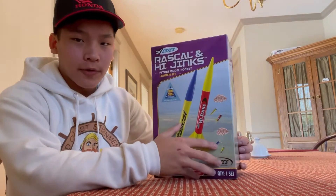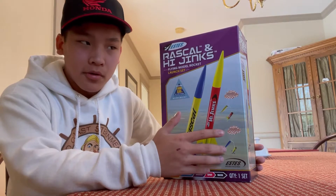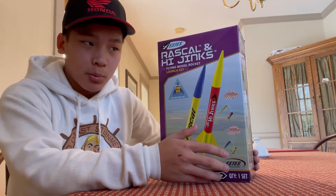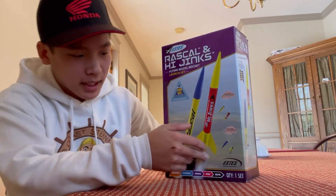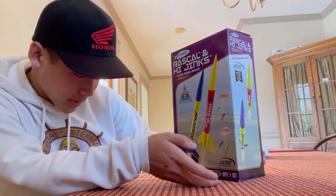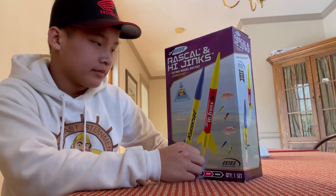What's up guys, we are back here again today and we are going to be attempting to build a model rocket. First thing, you have to buy a kit. You can buy those at Hobby Lobby or Amazon for a reasonable price of thirty dollars. Beginner kits on Amazon, then you can buy the next level which is intermediate, and then advanced, expert, and master.